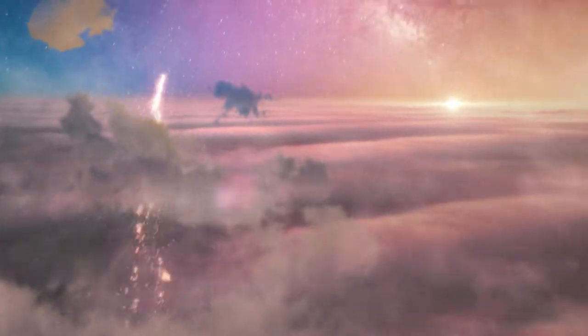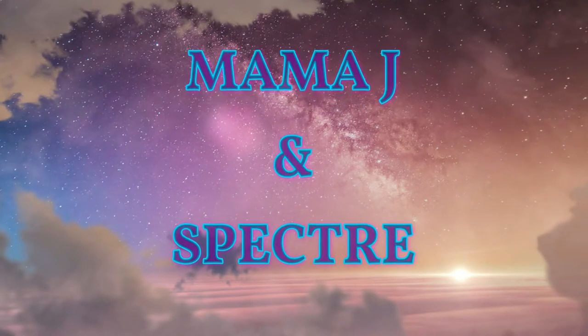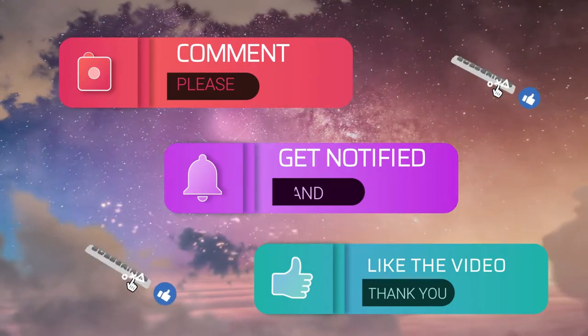Hey everybody, it's Mama J and Spectre. We are here with a review video. This is a new company, Superhero Collector. I spoke with them and I'm going to review two of their mystery boxes.